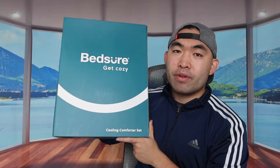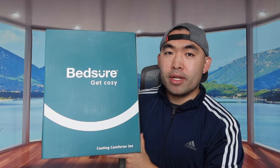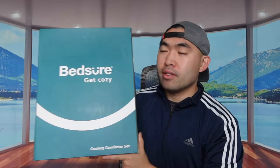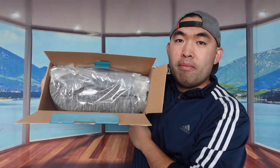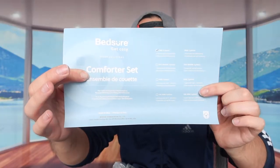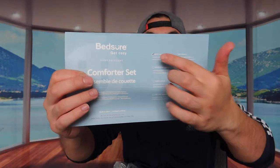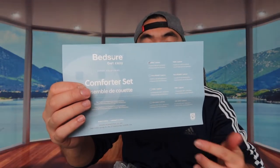This basically provides you guys a comforter that's reversible, but that's not the only thing that's actually cool about this product. Let me actually open it up and show you guys what it actually looks like first. So when you guys first open it up, this is basically what it actually looks like inside. When we open it up, you guys can see they provide this piece of paper here to explain what is actually included in the package. They actually have this available in different sizes.